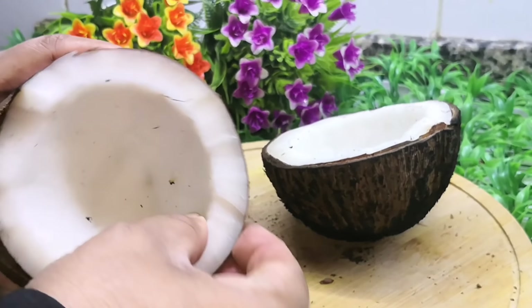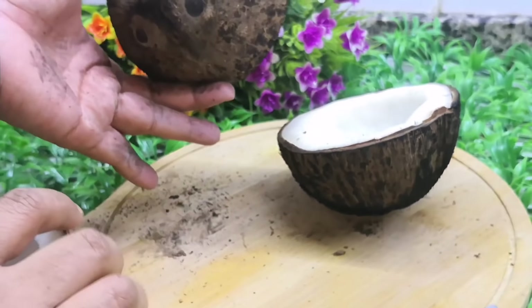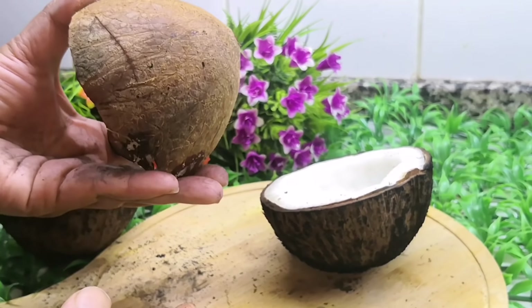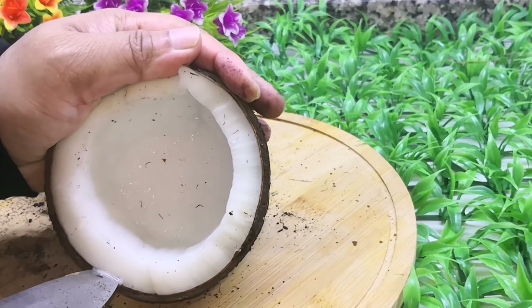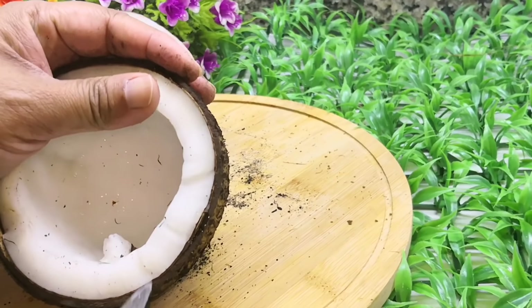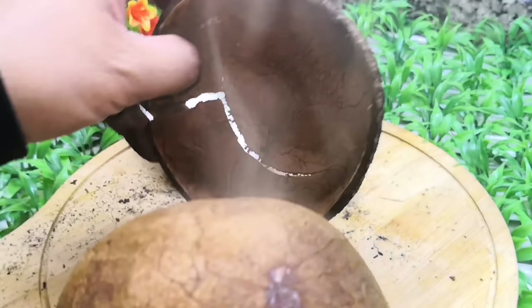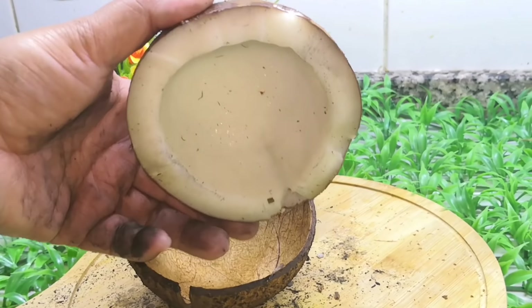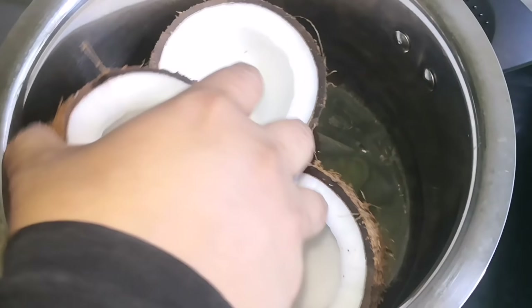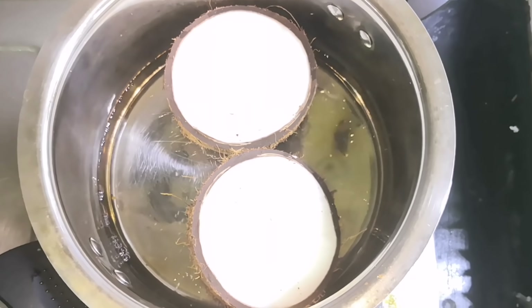Then we remove the pattern. We cut the pattern and cut it within the pattern. We remove the pattern. We will put a little bit of tomato sauce on the side.